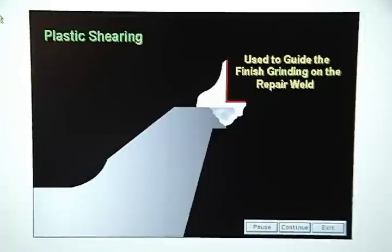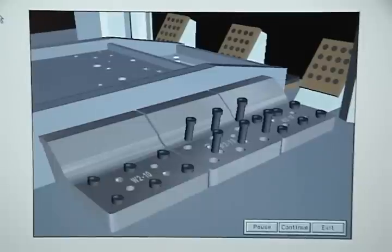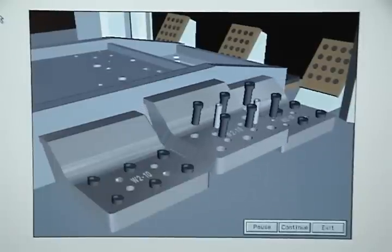Here is the step-by-step procedure for performing a plastic shear. The first step is to remove the mounting bolts and dowel pins from the damaged trim steel and then lift it out of the die.